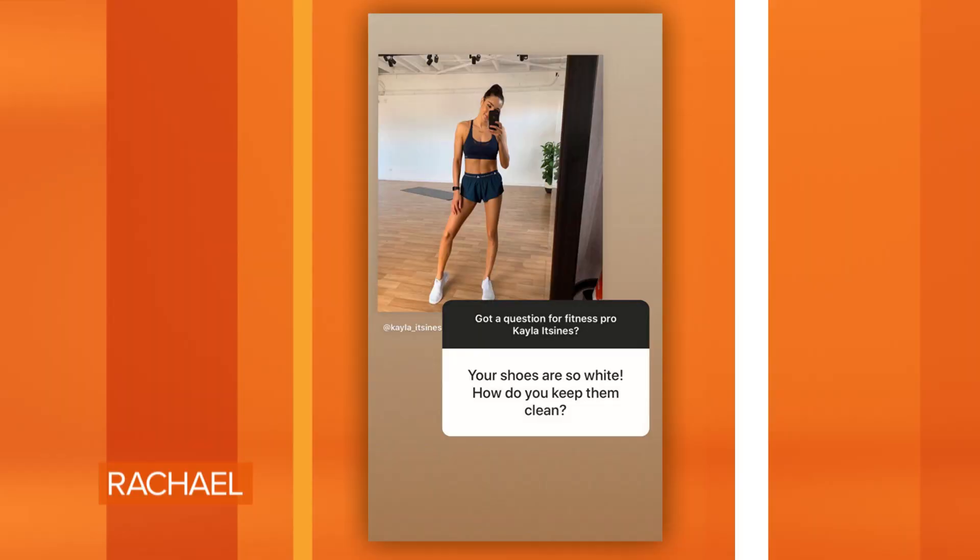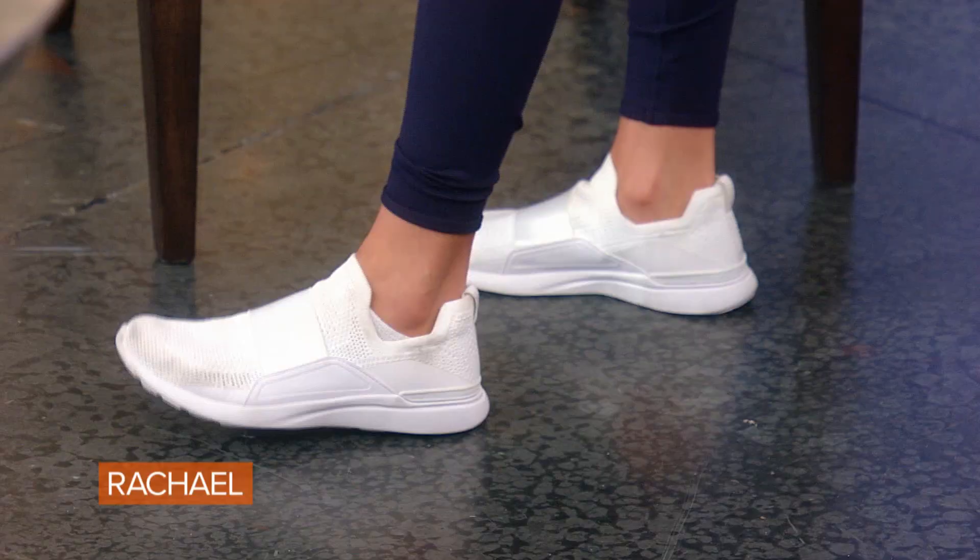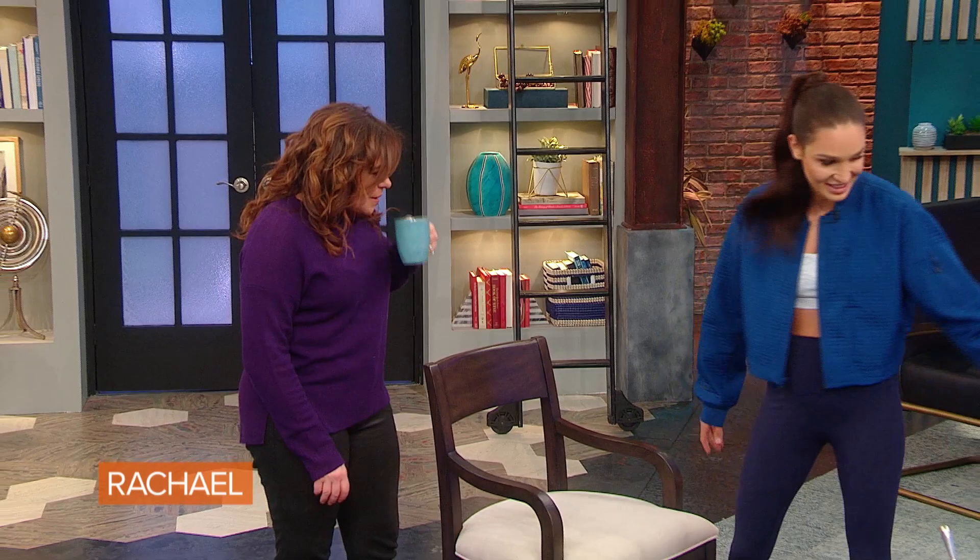Oh, your shoes are so white — how do you keep them clean? I actually get asked this a lot. New York has not been kind to my white sneakers. This speaks to me because I'm a clean freak, so I love this.